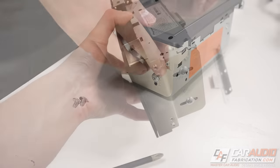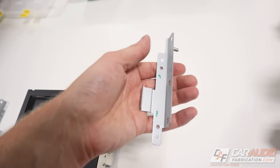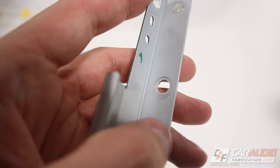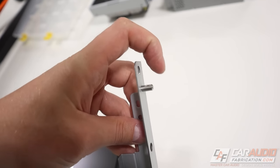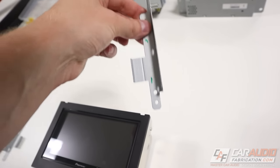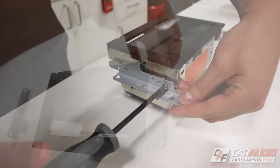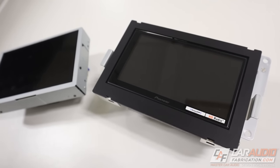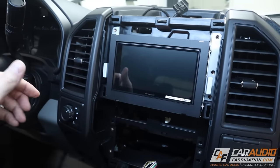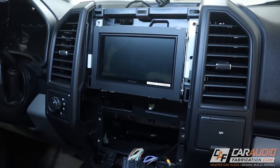Those brackets are now nice and secured. We take the factory brackets removed from the factory radio — these are usually stamped with the side they correspond to. Make sure the peg that locates into the dash is facing backwards, then line it up with the holes and mount it. Now that we have that assembly together we can do a quick test fit in the vehicle — and there we go, that's going to look good. Now we can move on to the wiring phase.